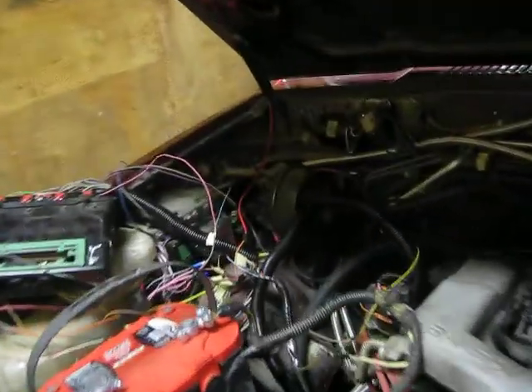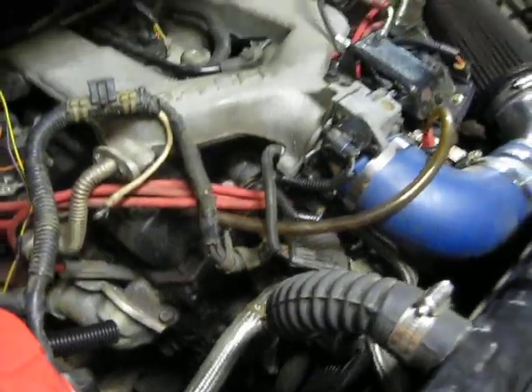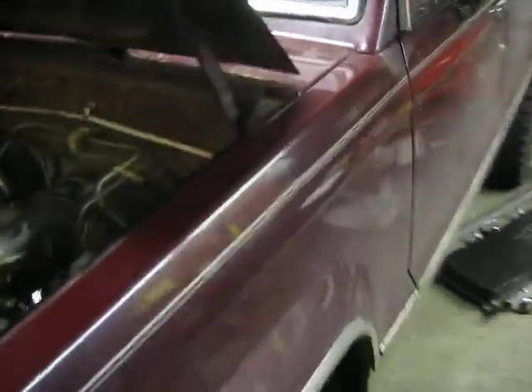Alright, got the old Trooper rigged up temporarily to see if it'll start on the new fuel injection system here. As you can see, I'm missing a few things — the accessory brackets on this side, no alternator, smog pump, or even a serpentine belt. But it's enough to get this thing started.